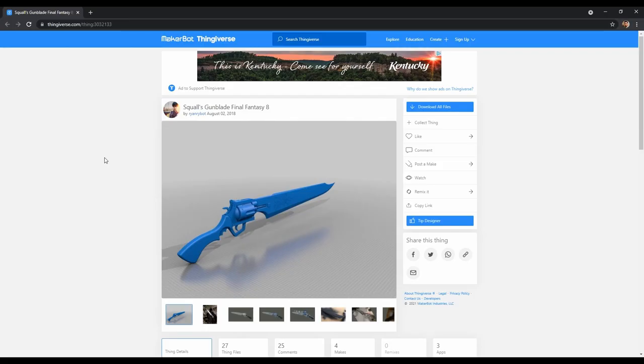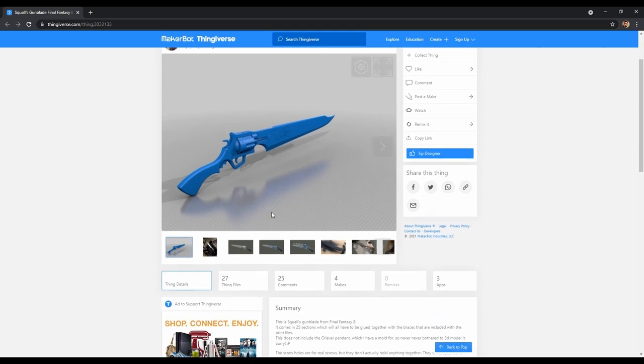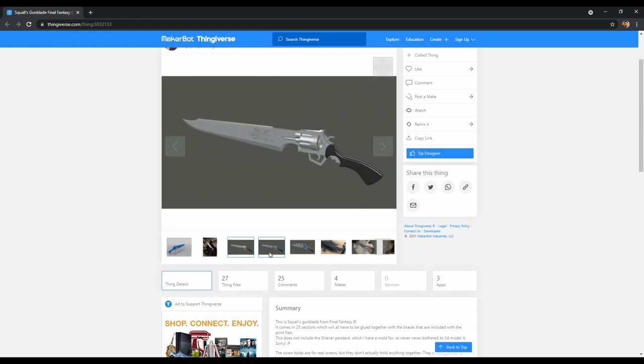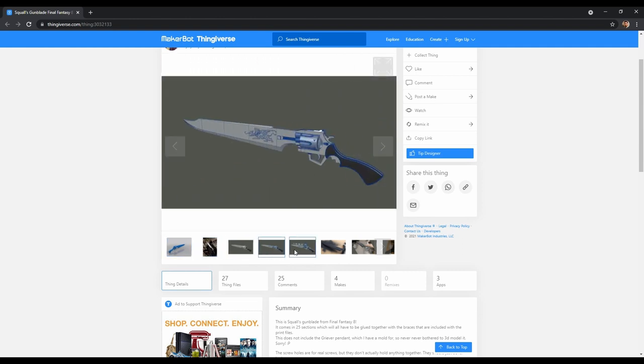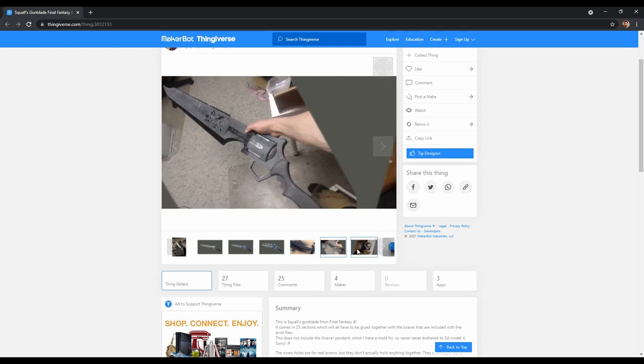So for today's prop, as always, we go ahead and we first find the model online. I went to Thingiverse and I found this one. This actually caught my attention in particular because it includes the full assembled model, which will be very useful for later.